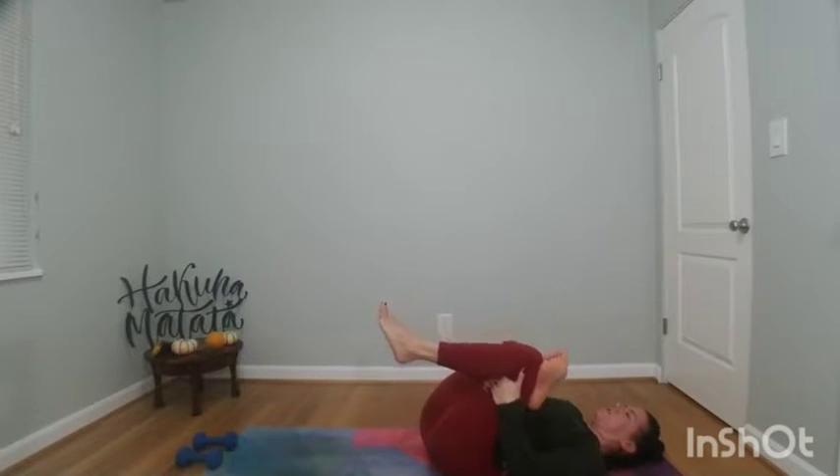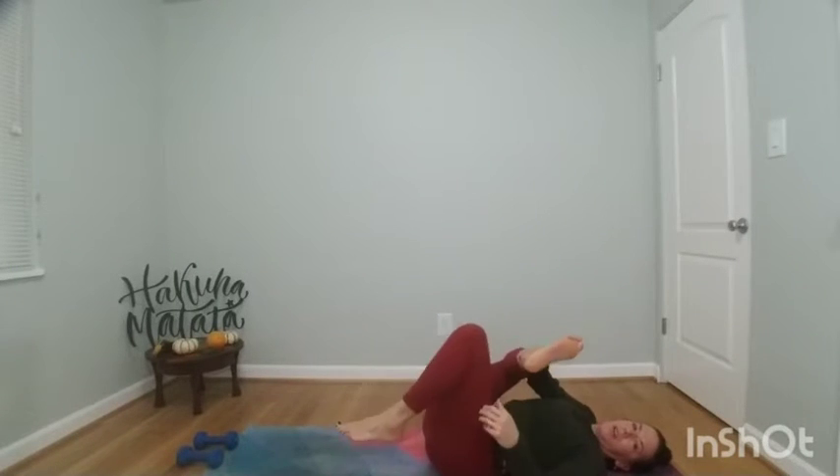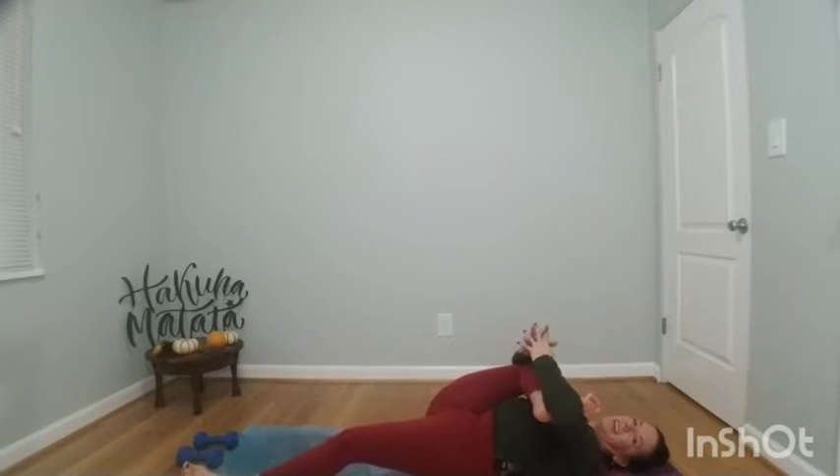Cross your right ankle over your left knee, then hug your left knee towards your chest and find a gentle squeeze. You can stay right here, or hug your knee like you're cradling a baby, wrapping your arms around your leg — left elbow wraps around the right foot, right arm wraps around the right. Maybe you interlace your palms. Just breathe here, allow your body to be heavy. This is a great variation to help stretch for half pigeon and to open up before compass pose.